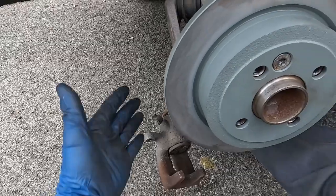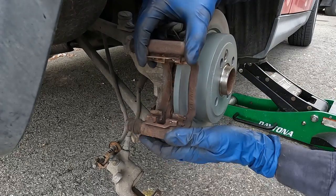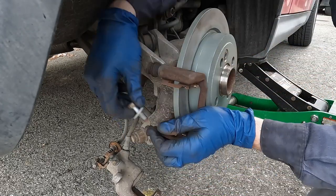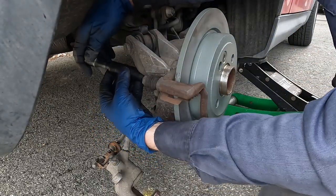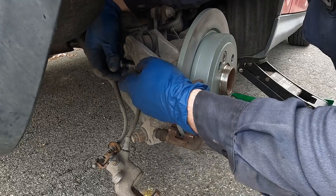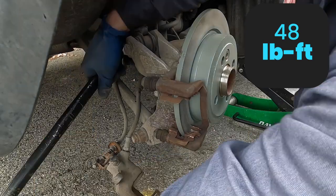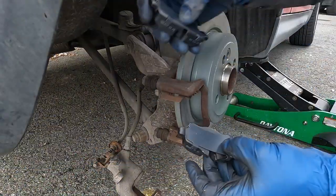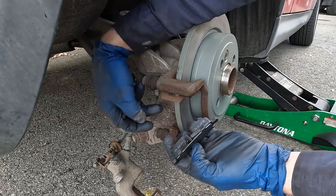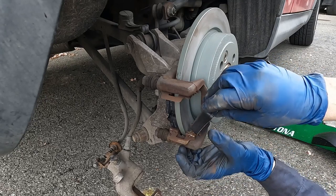Let's put our caliper bracket back on — we already prepped it. Just slide that in and get the bolts in. Sometimes it's easiest to use the socket instead of your fingers to spin them. The torque spec I have is 48 foot-pounds. Now we can put our pads on — the deepest notched one goes in the back, and that's also where the brake pad wear sensor goes. The other pad goes in the front.